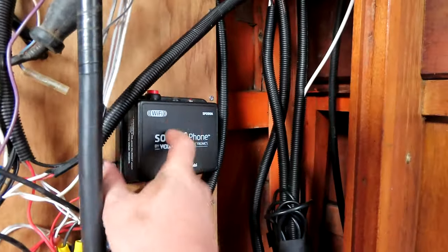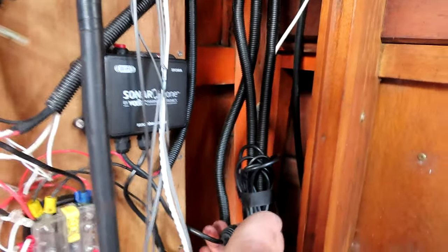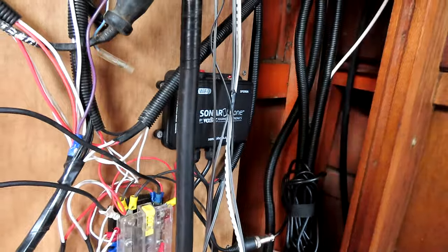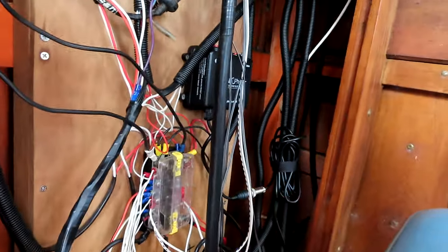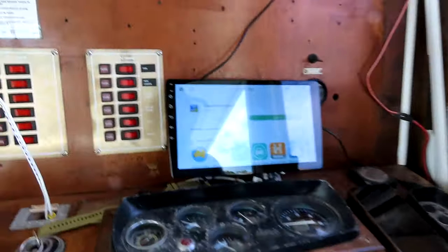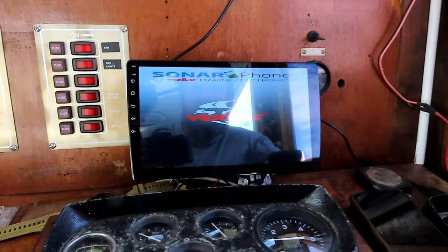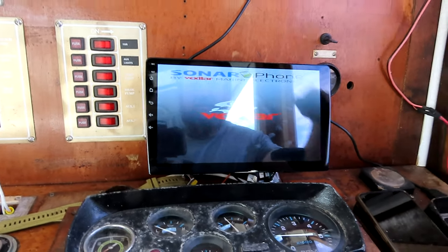We're down in here, we're all mounted and connected up. We got a light! So that's connected to my isolation power. When I flick that off, it'll go off. I just went on and downloaded the app. We'll open her up and see what happens.